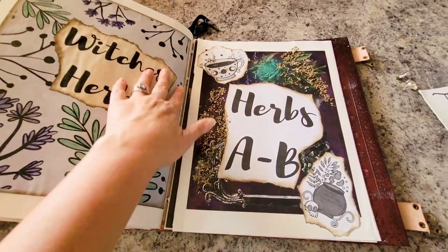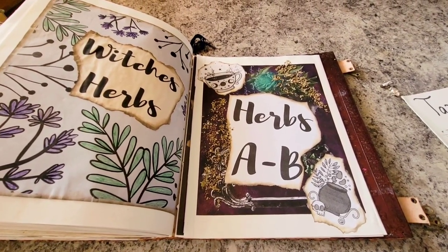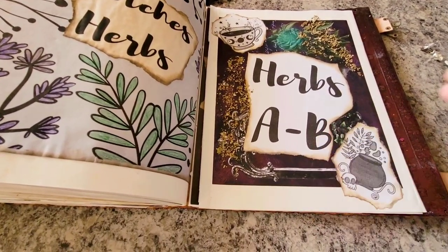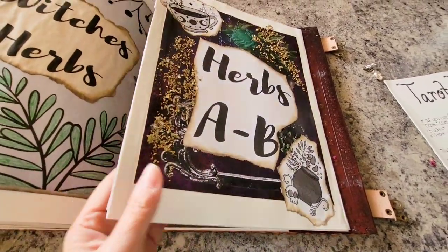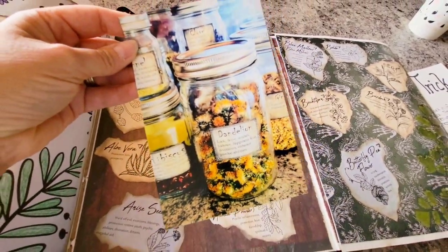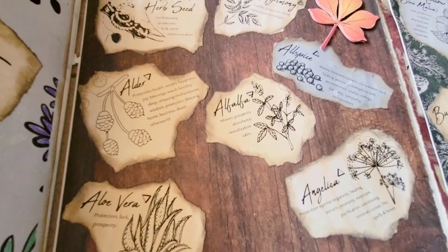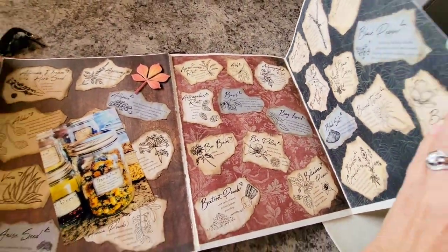The last thing I have is my witch's herbs section. Since I'm a green witch I use a lot of herbs in many different aspects of my life, so I wanted to add herbs and their magical meanings. I glued down some blackberry leaf and some anise seed. Like the tarot area, I made it accordion style so it wouldn't take up so much space. There's a picture of some of my herbs I wanted to add. I printed these off of Etsy, ripped them out, and made them look kind of old.